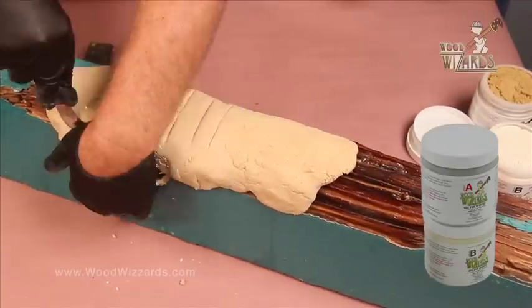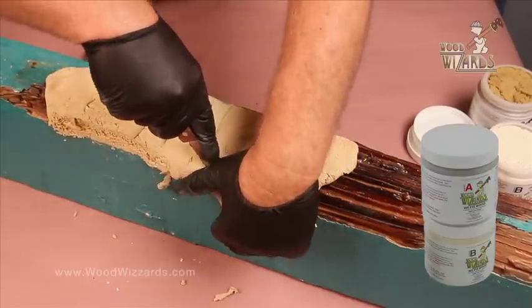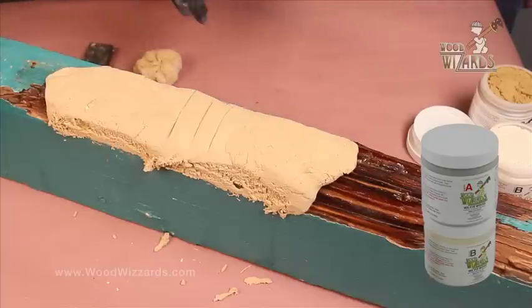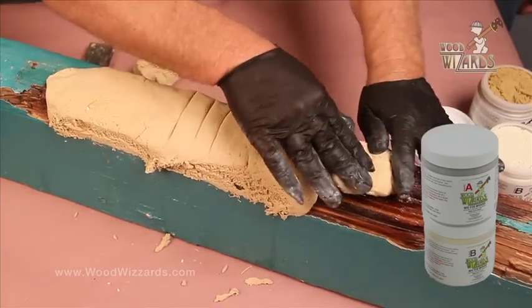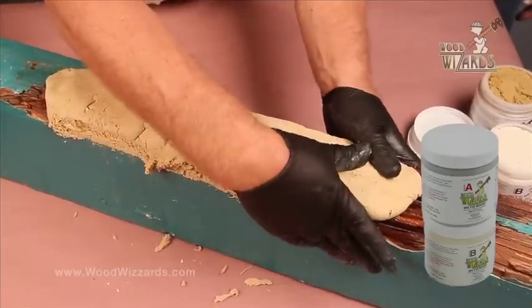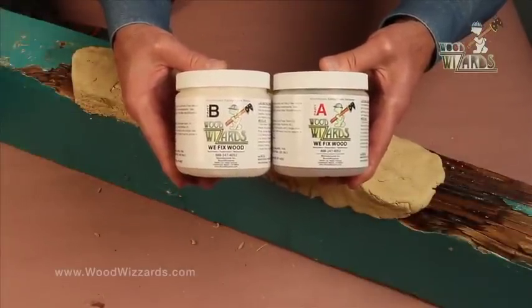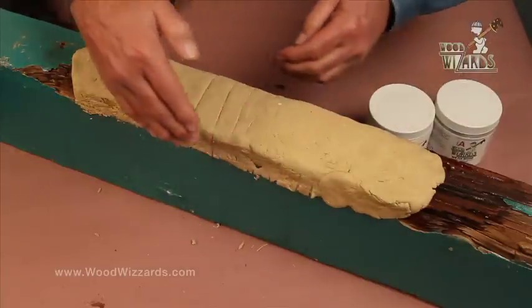All the equipment you've seen is available at woodwizards.com or at your local retailer. And with the trim off, can you continue to use that trim material? You could take the trimmings and apply them to more areas where you may not have mixed enough dough. We always recommend mixing a small amount — softball or baseball size — until you get used to using the Wood Wizard system. Now we've just mixed our repair dough, part A and B, equal parts, put it on the wood, and roughly shaped it.